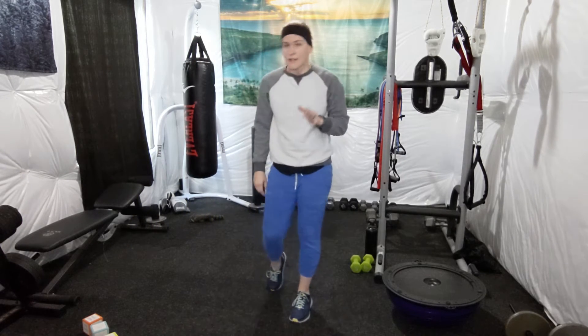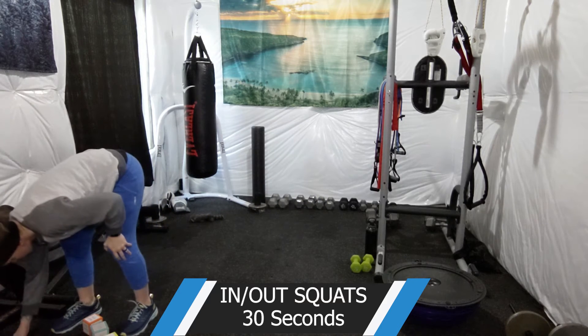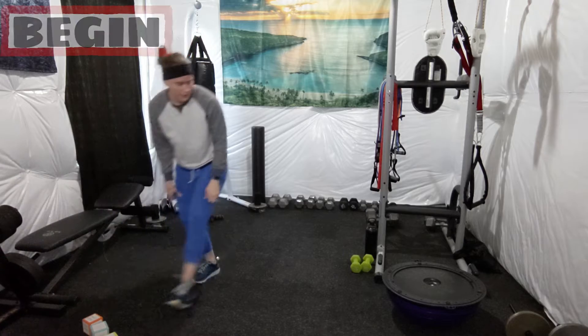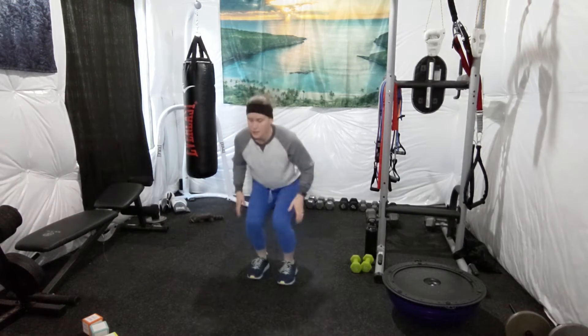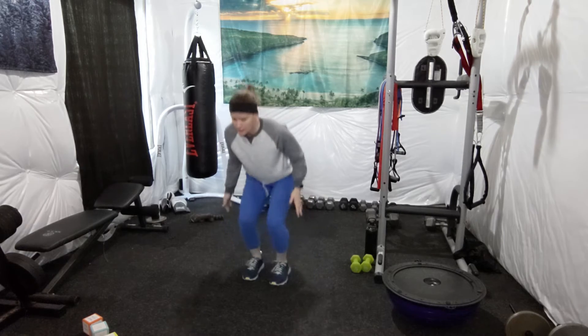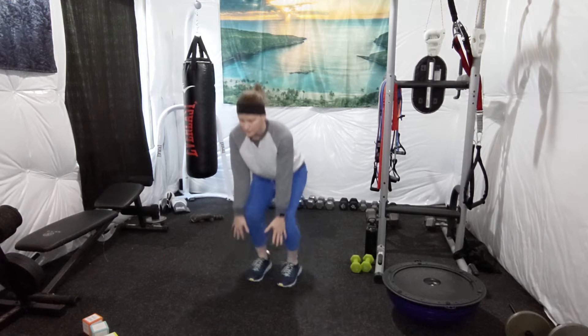30 seconds of in-and-out squats and then 20 donkey kicks on both sides. Here we go — in-and-out squats. Try to keep that seated position with your knees over your toes.